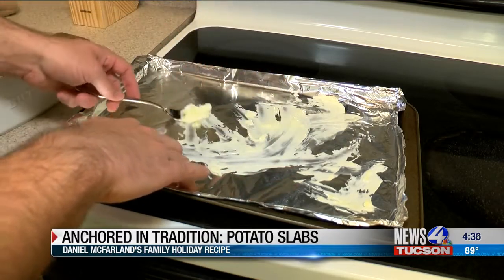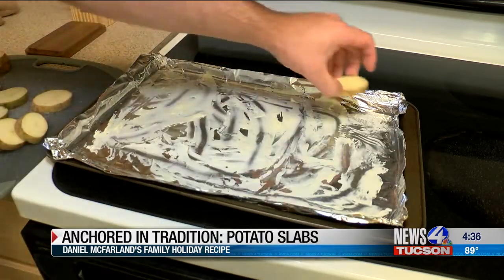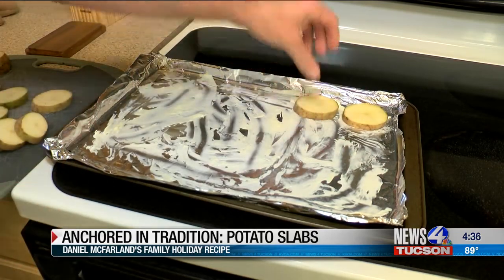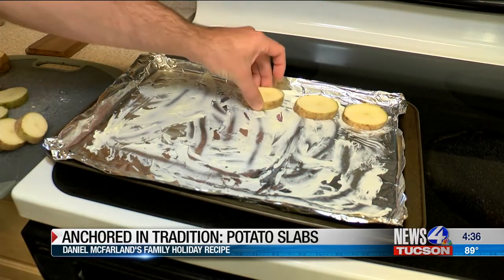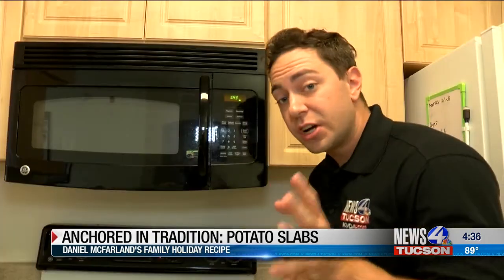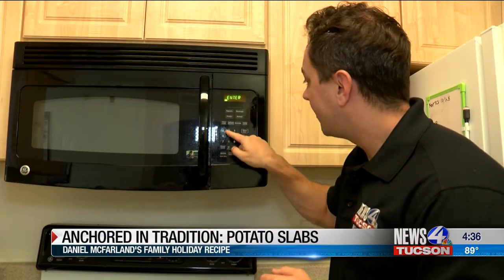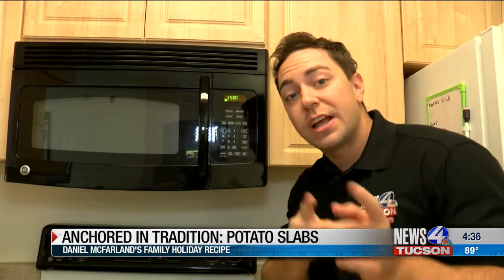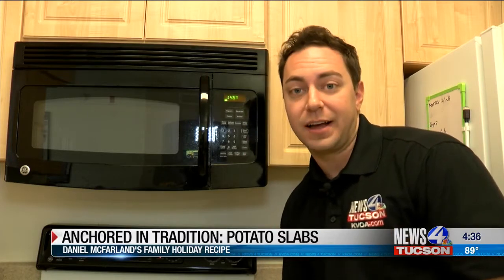Once you get that all done, we're going to bring over the potatoes. Now that the butter is done, get the potatoes and lay them out. Try not to have them touch, or else they're not going to cook evenly. Now that those are laid out, don't forget salt and pepper. These are going to cook for about 30 minutes — we're going to cook them for about 15 in the oven, then come back, flip them, and put them back in for the remaining time.